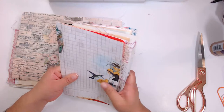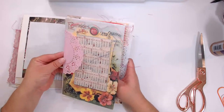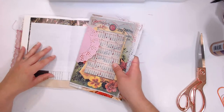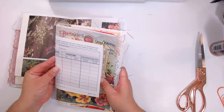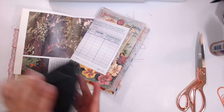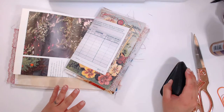I missed you guys so much! I didn't really do much crafting — I put together some quilt pieces and that's about it since I last went live. I know I was doing a Christmas journal before, but I'm just not in the mood for that, so we're moving on.